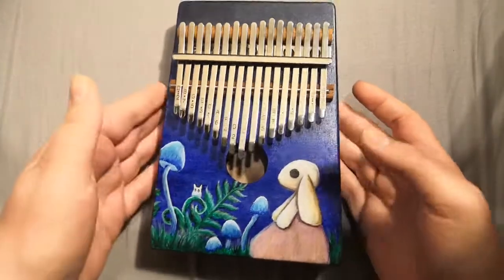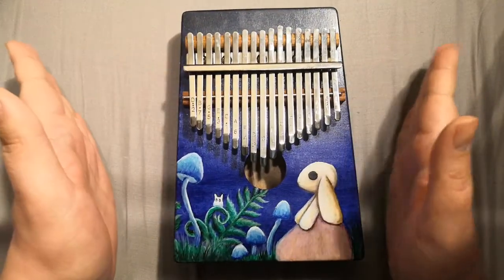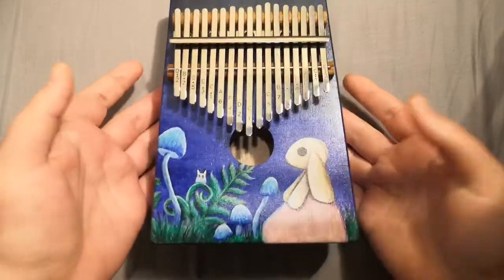It is just a little video to show you my kalimbas that I've built and customized. I buy these kalimbas as a kit from China.